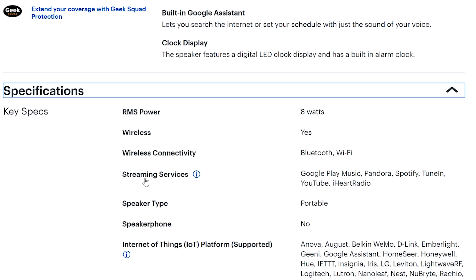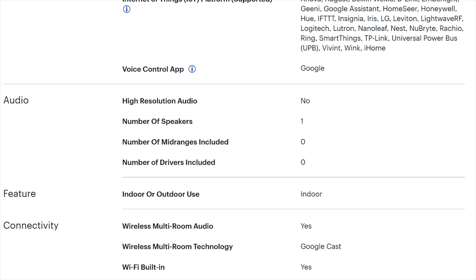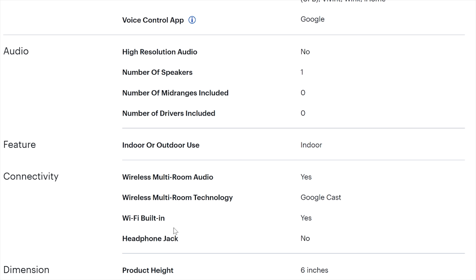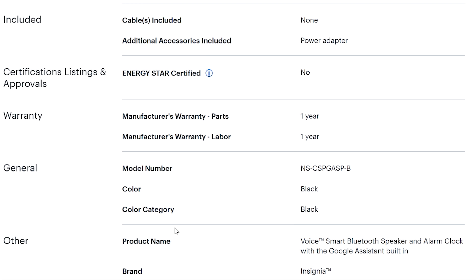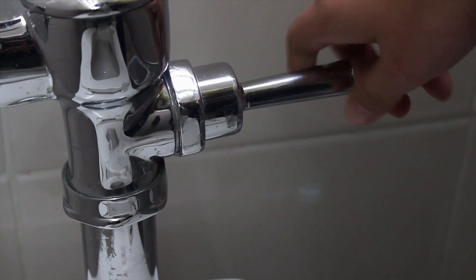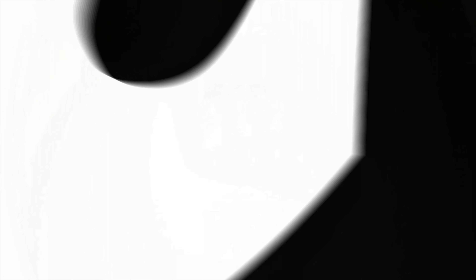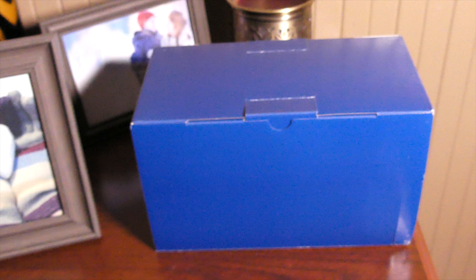This is going to be a quick review of this Insignia wireless speaker. The reason why it's important is because it has Google Home - you can use Google Assistant with it. Now, here are the specifications: you want to go to the Best Buy website and look at what it can do. Don't be deceived because it says it's portable - it's really not. This is not the rechargeable battery model, and you can't hook up a power bank to it.